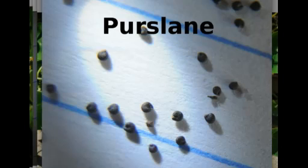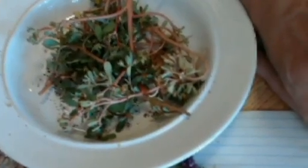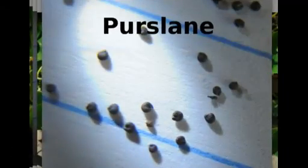This is the purslane and there are the purslane seeds - they are so small. Mice like to eat those seeds too, so they do need to go in a jar.